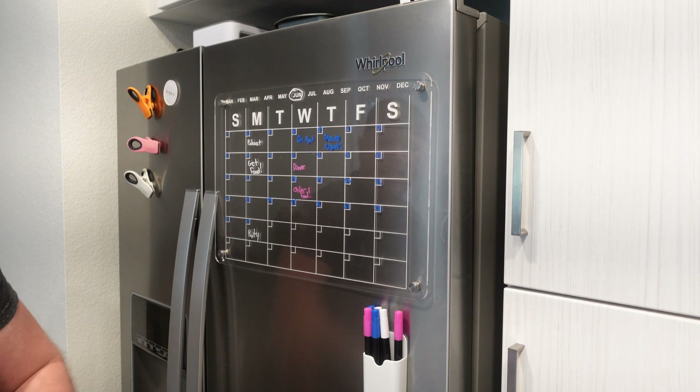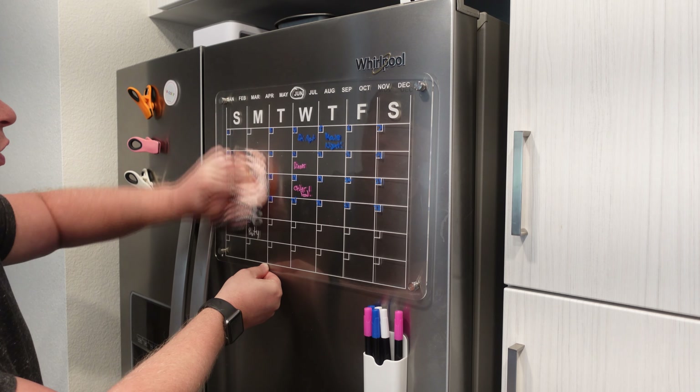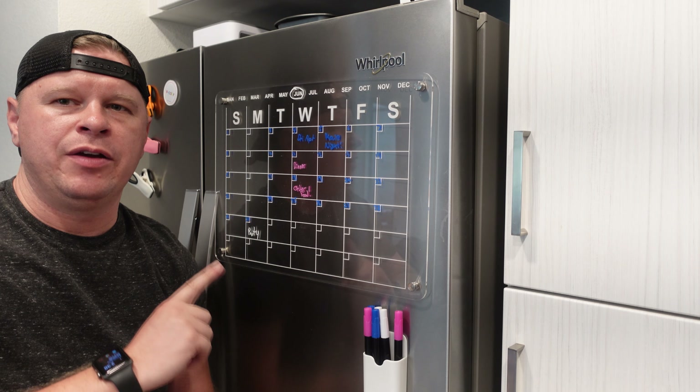At the end of the month, you can go ahead and clean it off pretty easily, which is really nice. So if you are looking to organize your life, this is a product that I would definitely recommend.